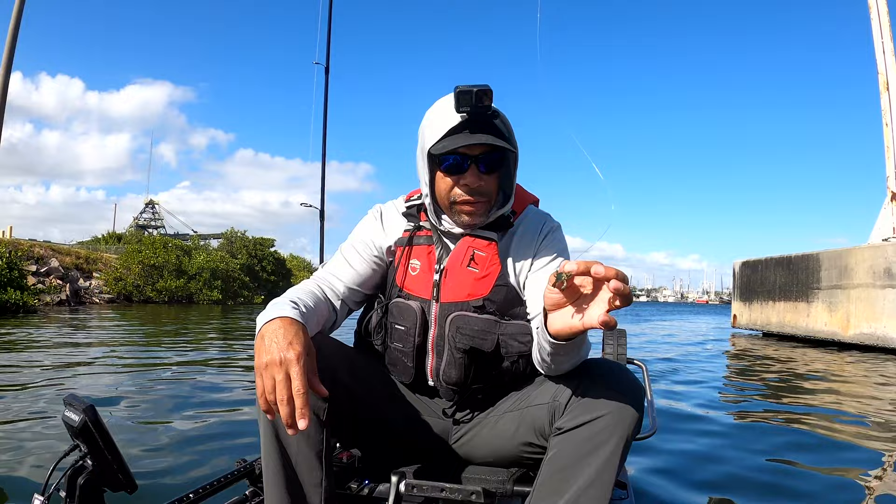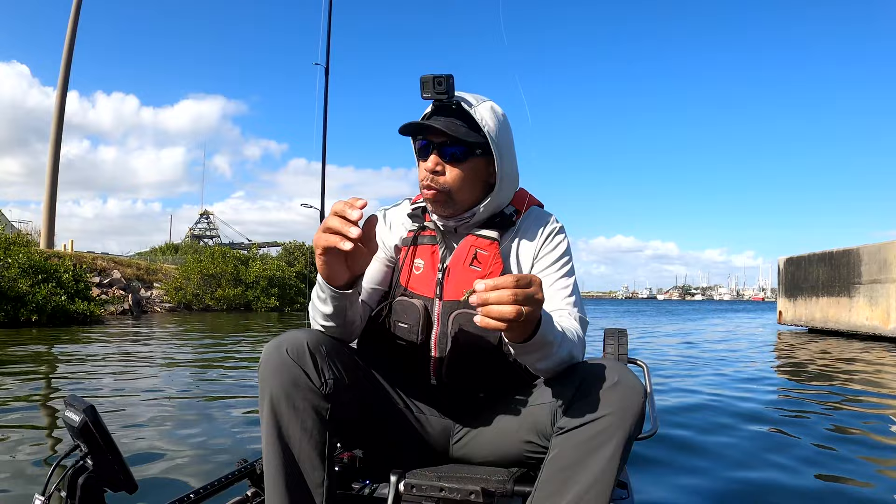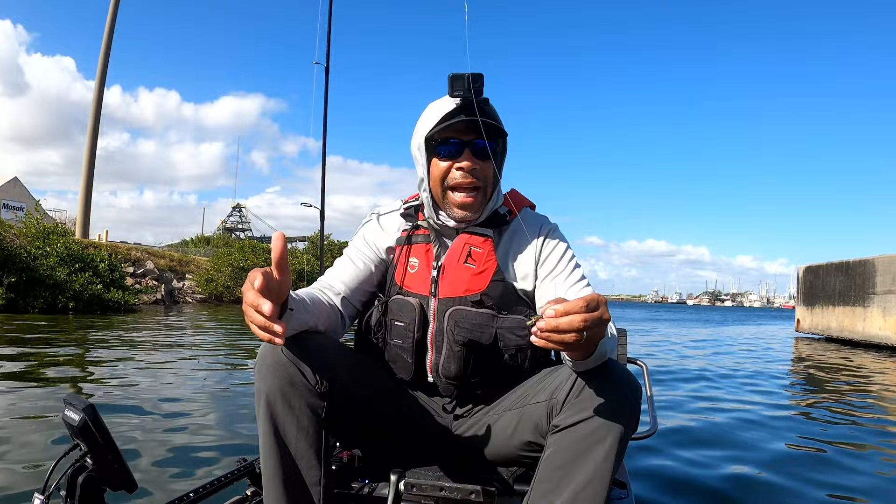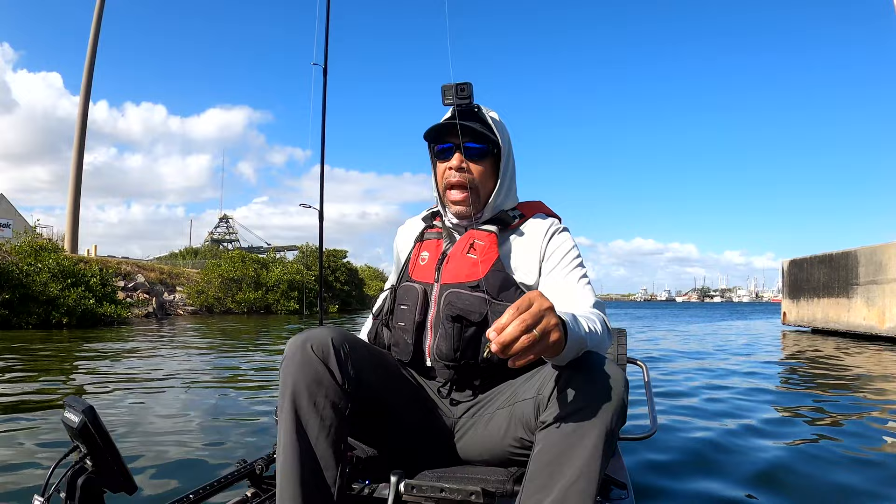I've retied. I'm actually using 25-pound mono now — I stepped it up a little bit. The water is super clear though, so I don't want to go too heavy. If I need to, I'll go up to 30-pound. But right now I just want to try to hang with the 25 to see if this is going to work. I'm going to throw this crab back down there and I'm sure I'm going to get some more bites.